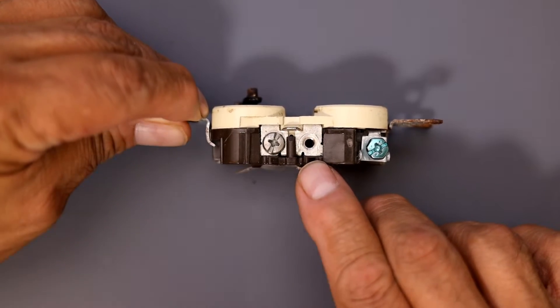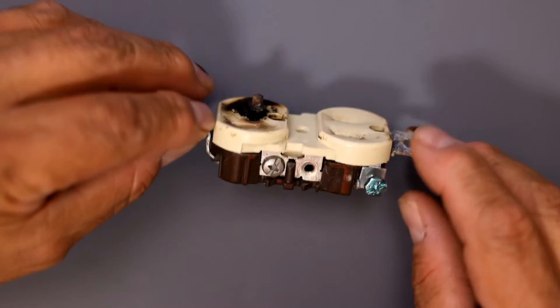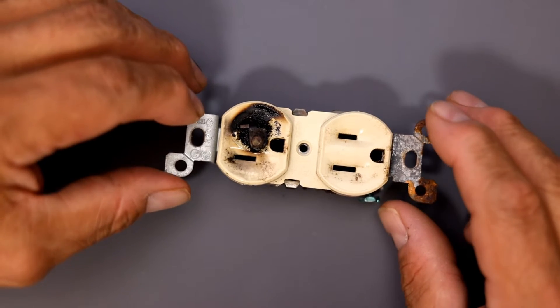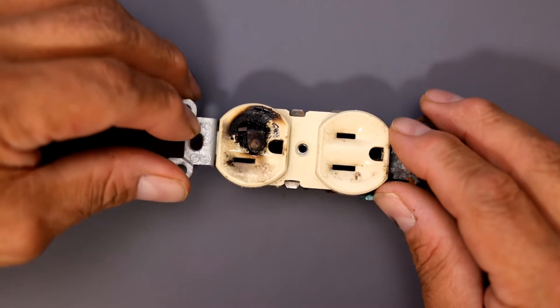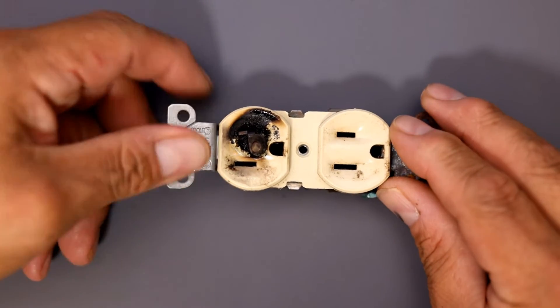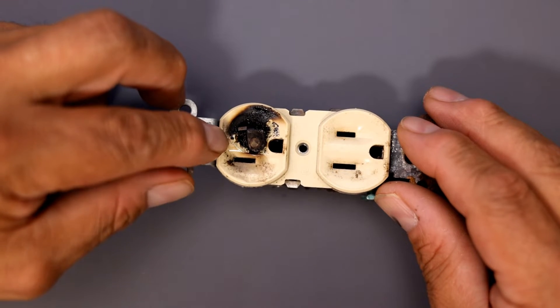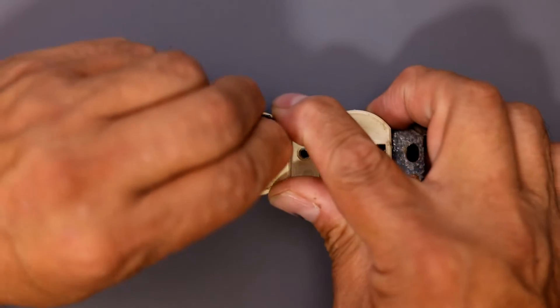There were no issues on the ground. They had a refrigerator and a small 110 dryer hooked up to a surge protector, and that's pretty much what gave way — the plug for the surge protector is what you see in here.